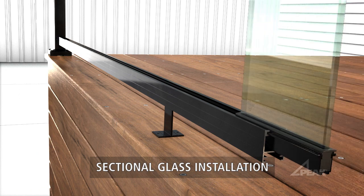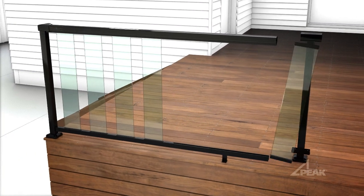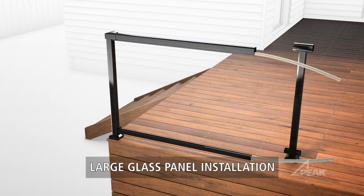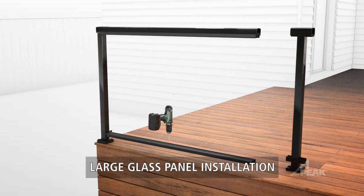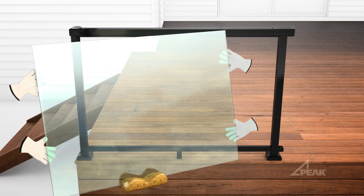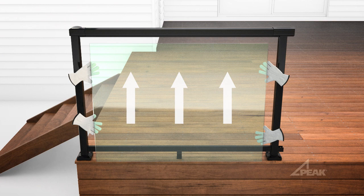For the sectional glass system, simply remove the baluster gaskets from the top and bottom rails and alternate sliding in spaces and glass panels to fill each section. For the large glass panel installation, simply remove the baluster gaskets and drill holes for drainage, press the glass gaskets into each rail, lubricate the glass panel and gaskets, then slide the top and bottom edge of the glass panel into the gaskets.